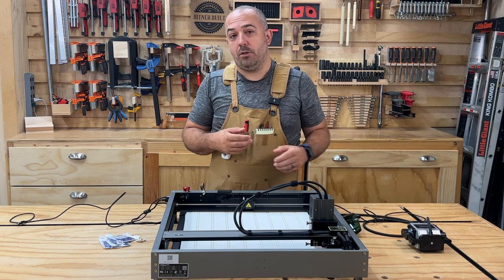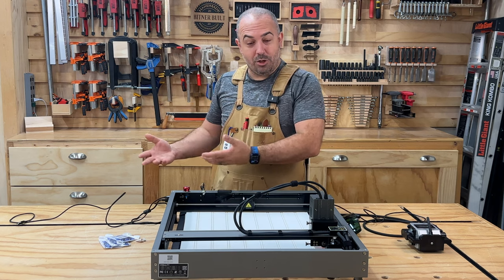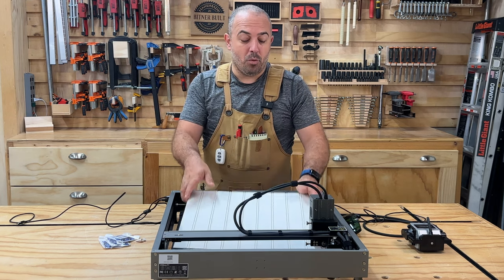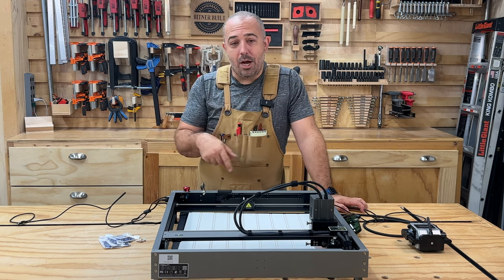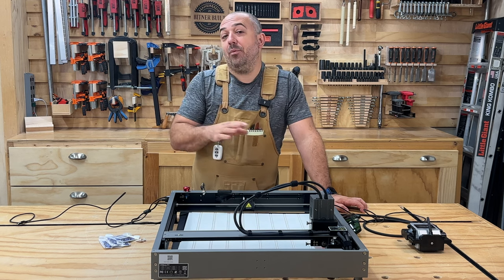We rented a house at the beach for a week, so we're going to take stuff that we got on that trip and we're going to inlay it into this sign. We're going to take a sheet of beadboard and use the Creality Falcon 2 to laser cut out different motif items, some words, and then we're going to fill it with epoxy.